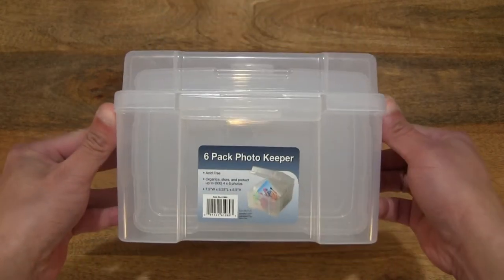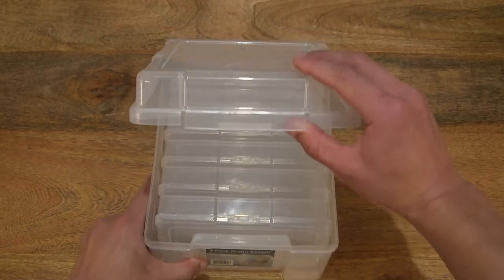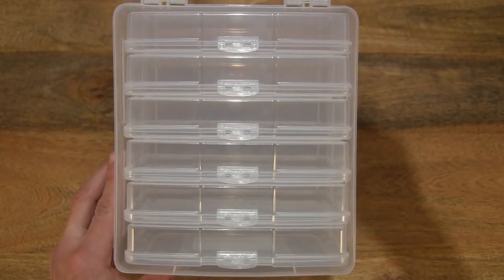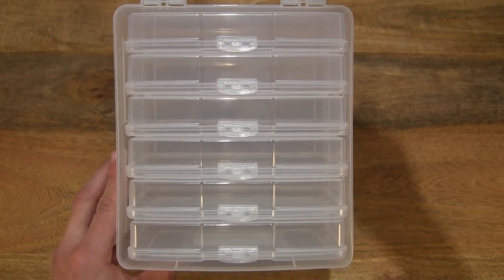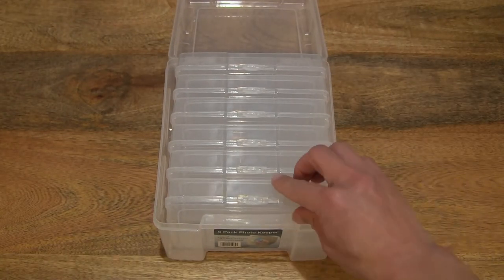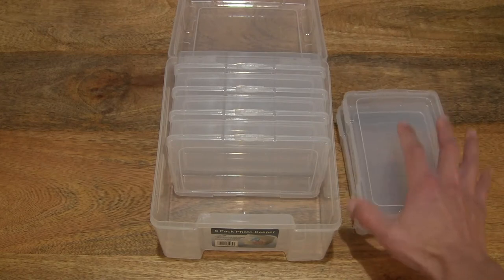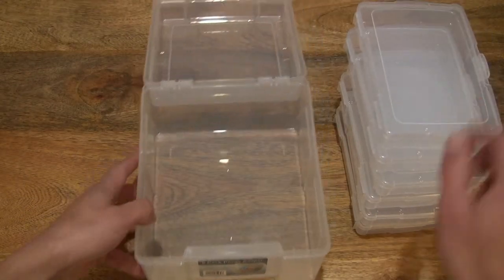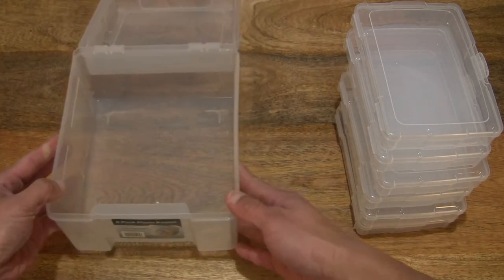And now let's go ahead and open up the box by lifting up that latch, giving you a look directly inside the photo storage box with its six inner storage cases. And let's pop the items out — the six cases — and let's see if we can stack them on top of each other. And give you a look inside the emptied-out storage box.